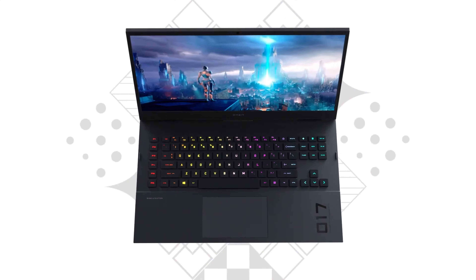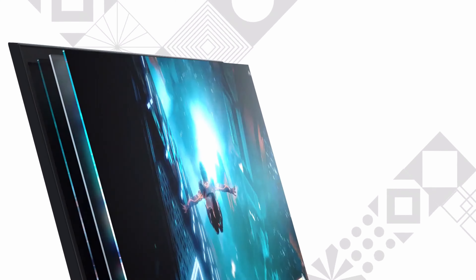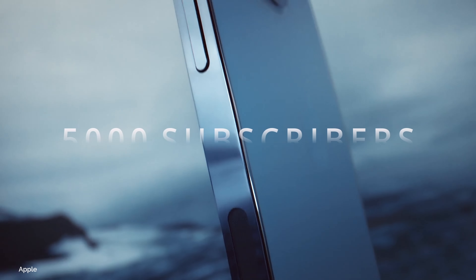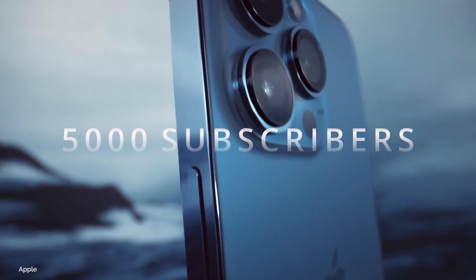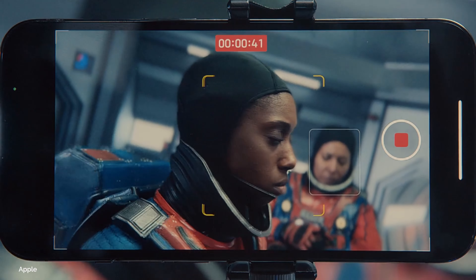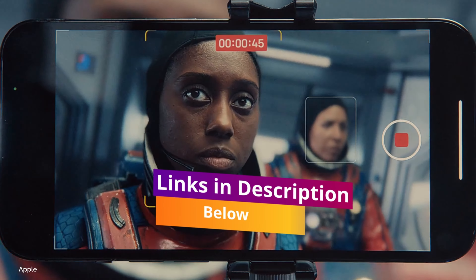Before we dive into that, make sure you click that subscribe button to stand a chance of winning an iPhone 13 Pro in our upcoming 5000 subscribers draw. And for more information and updated pricing on the products mentioned, be sure to check the links in the description below.